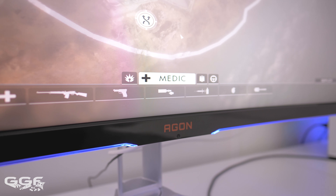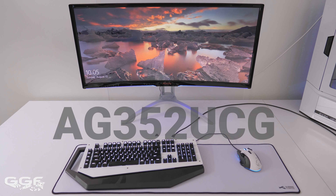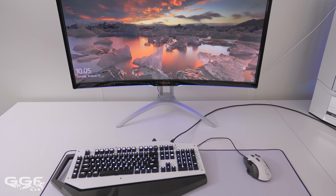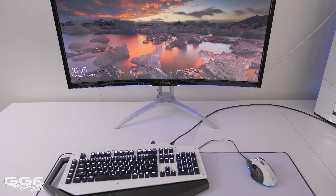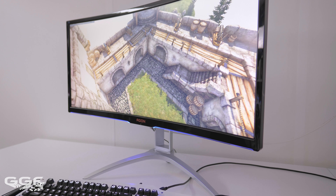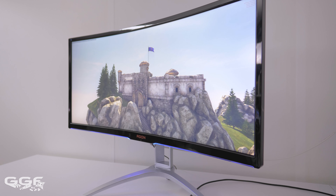Each of the big-name companies have one, and now so does AOC. The model we'll be checking out today is the AOC 352UCG. Don't get confused with the AOC 352QCX, which is identical in appearance and size but runs at 1080p at 200Hz.